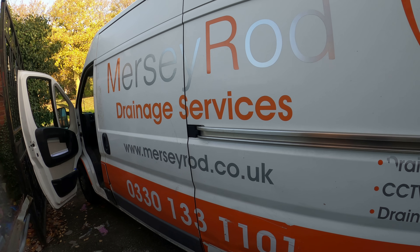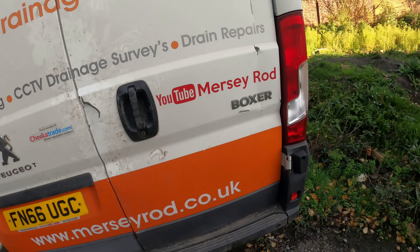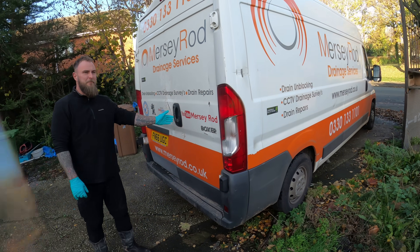Me and Jack have just turned up at L21 Litherland. Do the usual — please click like and subscribe, press the notification button.